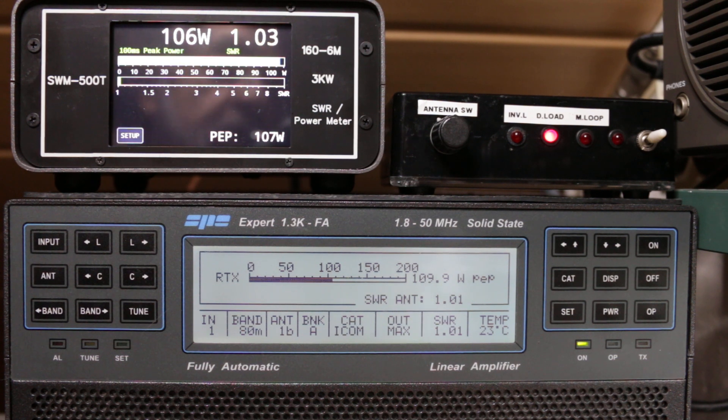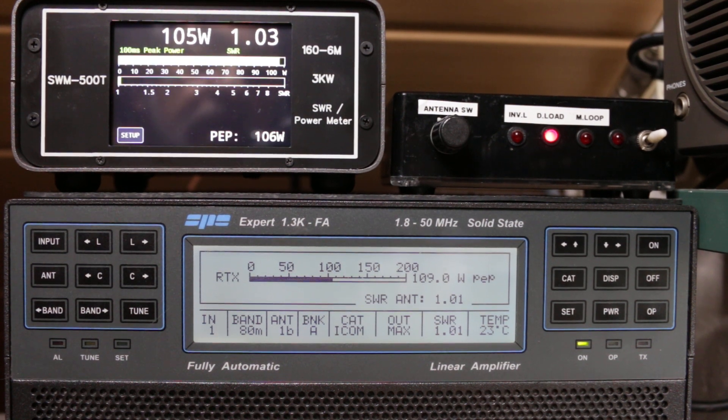That's the demo for the moment. I hope you like this — from SV1OZ or DK1OZ.